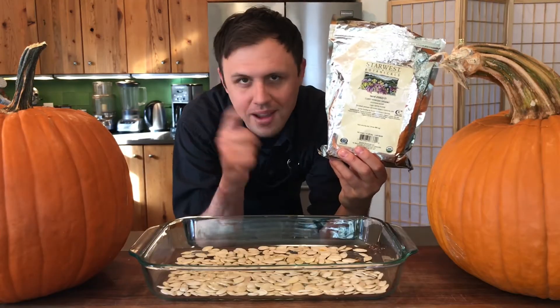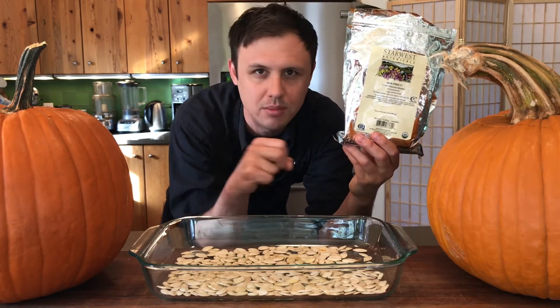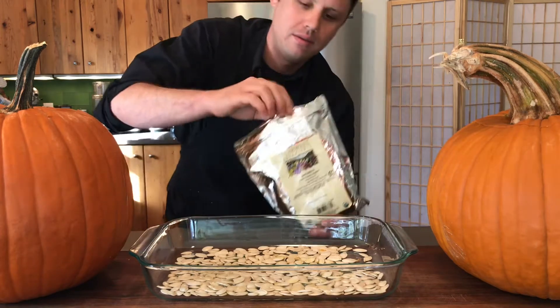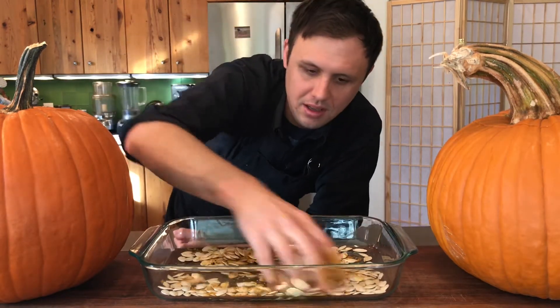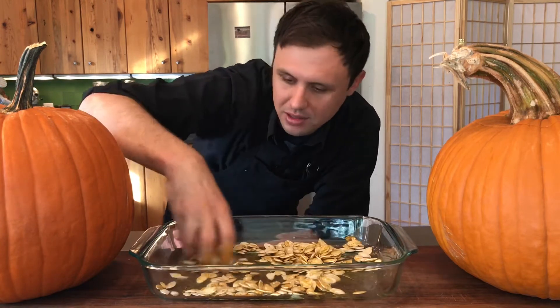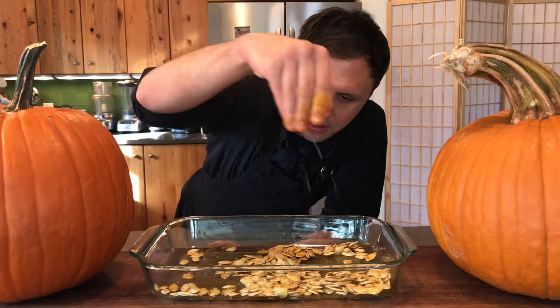Curry powder — I love curry powder and I think it's going to work beautifully with these pumpkin seeds. The turmeric is going to give them such a beautiful color when they're done. Curry powder going down. Smells amazing. I actually bought that on Amazon for like ten bucks two months ago and I'm still using it. Some kosher salt going in.